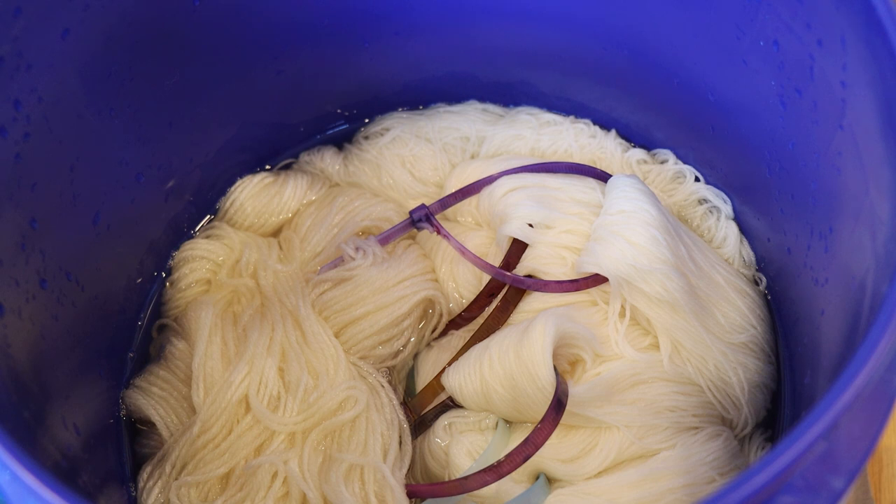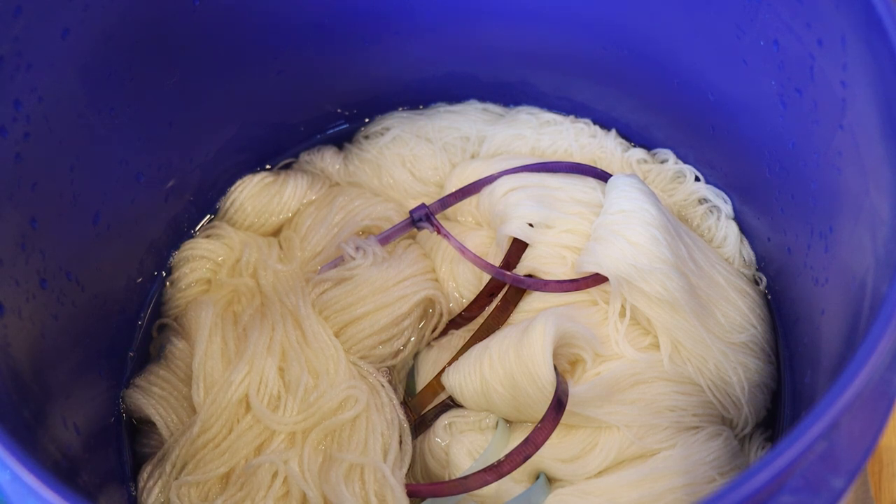Today we are going to dye KnitPicks Stroll fingering weight yarn. This yarn is 75% superwash merino and 25% nylon, and I've had it pre-soaking in plain tap water for a couple of minutes. Since we're speckling I don't need the yarn to be perfectly saturated, and Stroll soaks up water really quickly. In general though I do try to pre-soak yarn for at least 30 minutes.